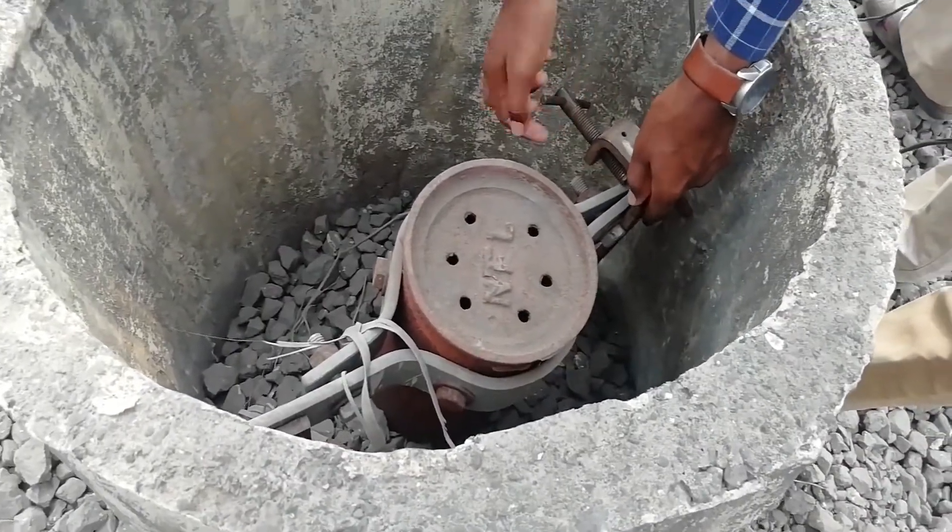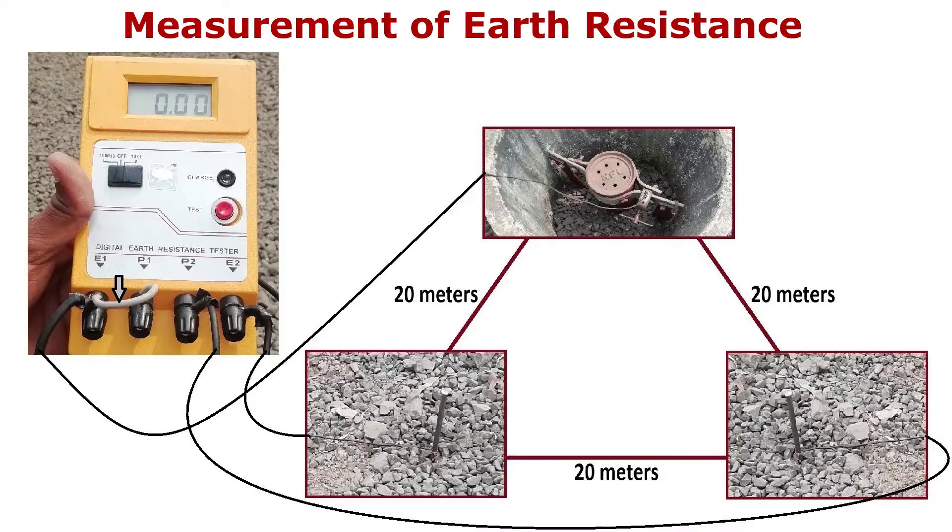Hello friends. Welcome to the channel. Today we will see the measurement of earth resistance.